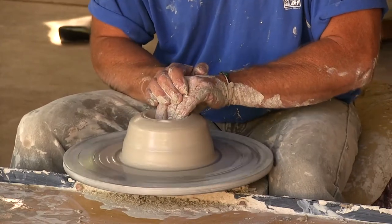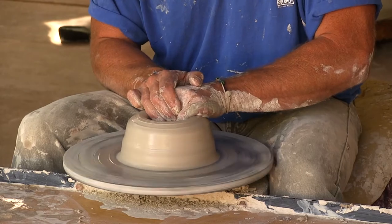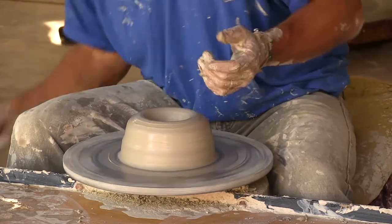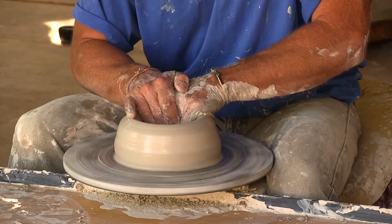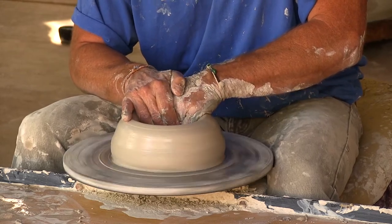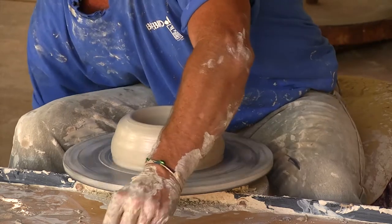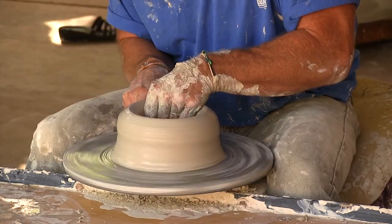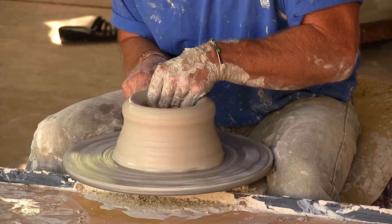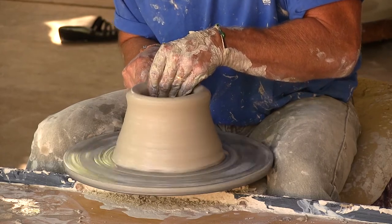I made my well hole with my thumbs and pushed my fingers all the way down to the metal, because I do not need a base on this first fluted foot part. Pushing my base all the way out, then thinning the walls and moving the clay up three times.